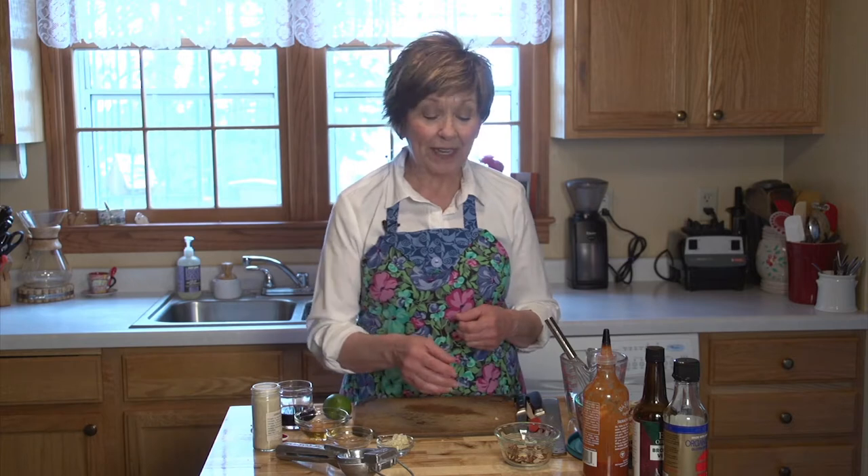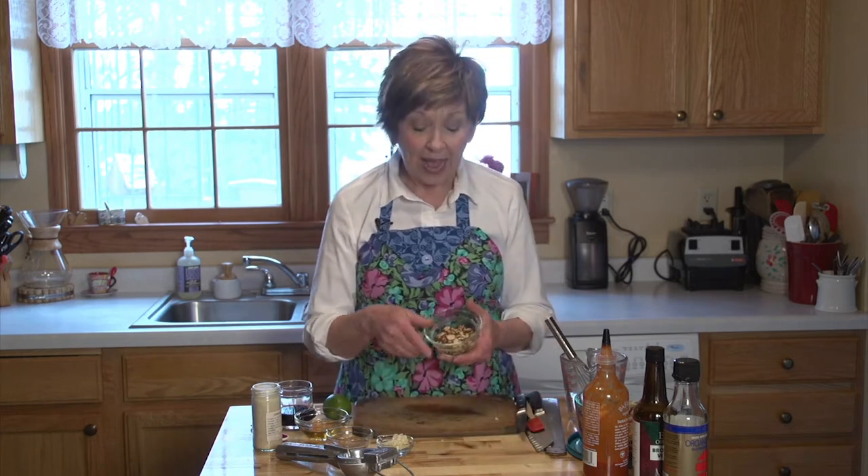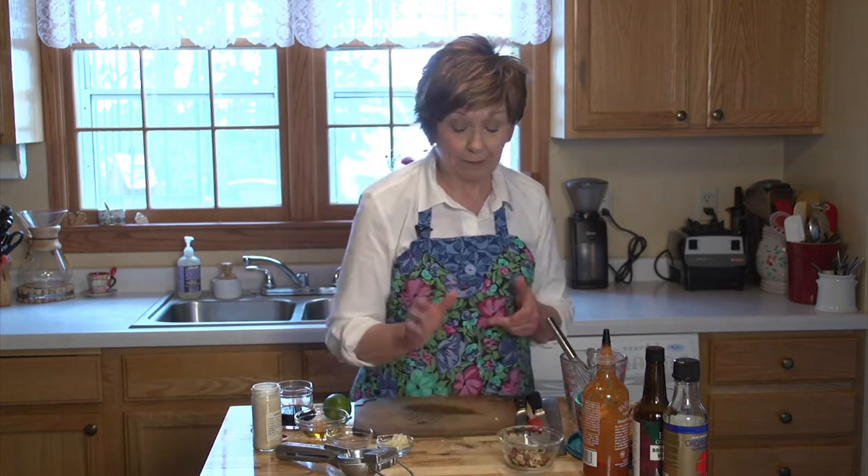Another thing I've done ahead of time is toast some sliced almonds. I like to toast sliced almonds on the stove in a pan with just maybe a teaspoon of oil — I used coconut oil this time. Just stir over medium heat until they start to turn golden brown, then immediately transfer them to a plate so they stop cooking. You don't want them to get too dark and bitter. You can do this days ahead too — just keep them in a jar and they'll be great.